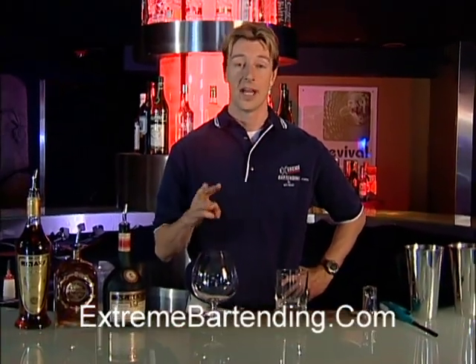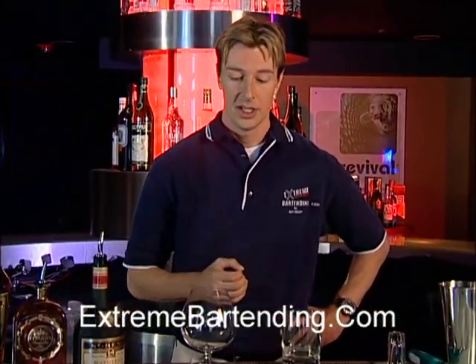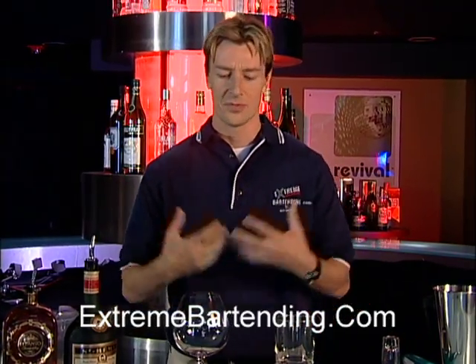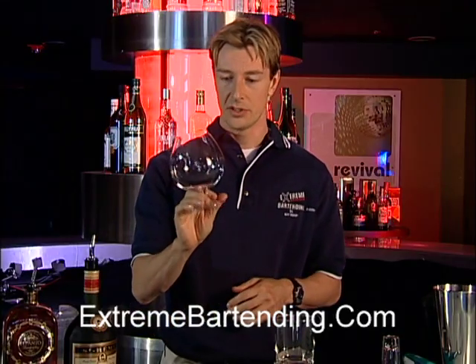Today I'm going to tell you three different ways on how to serve brandy properly. Brandy should really be served warm because it's a sipping drink. So what you want to do, first of all, get a nice brandy snifter.